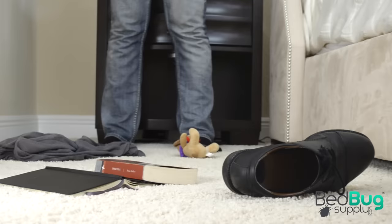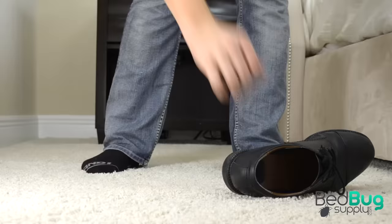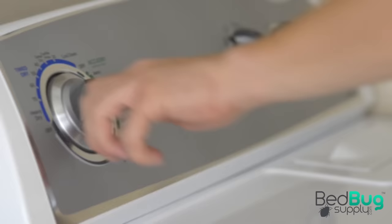Now that the bed is secure, you can move on to the common bedbug hiding places. Bedbugs are also found in your clothes, your furniture, walls, and floors. In this third step, we're going to hit the bugs where they're hiding. First, remove any unnecessary clutter in the room. Things like clothes, shoes, and books give bedbugs a place to hide and make treatment harder.